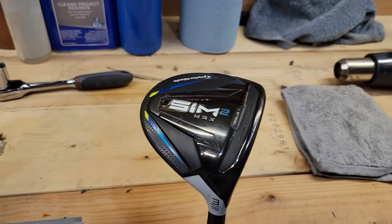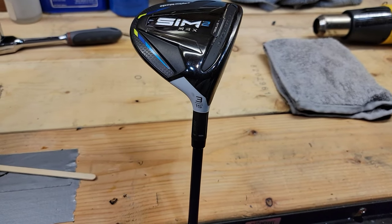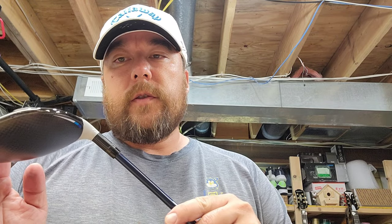Today's victim is going to be a Sim 2 Max 3 wood. First thing we need to do is get that ferrule off of there. To remove this ferrule, I'm just going to use the heat gun and my utility blade. Just going to heat it up — it is plastic. Once you see it start to melt a little bit, use the utility knife to cut it and pull it off. Pretty simple process.